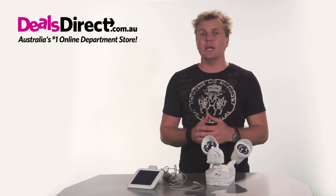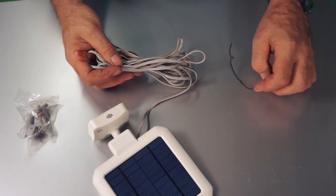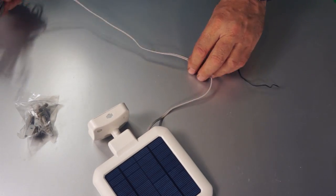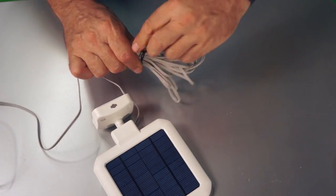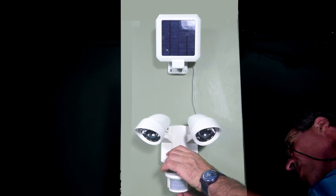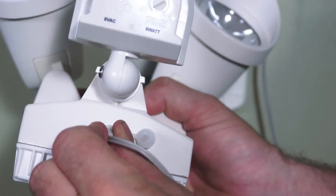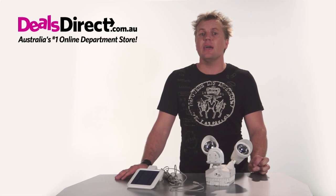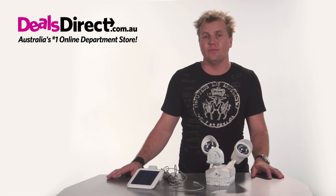Now we are going to connect the panel and the light together. Unwind the cord on the solar panel to reach the security light. Wind up any excess cord and bind it with the clip — don't cut or pierce this cable. Remove the small rubber cap from the DC input at the bottom of the light and plug in the jack. The little plastic clips and screws are there if you need to secure the cord to a wall, fence or any other surface to keep it tidy.